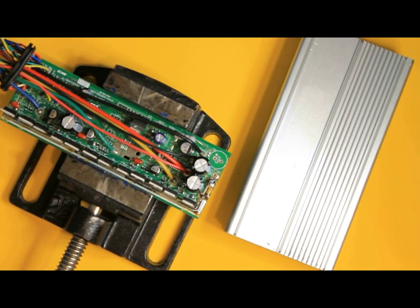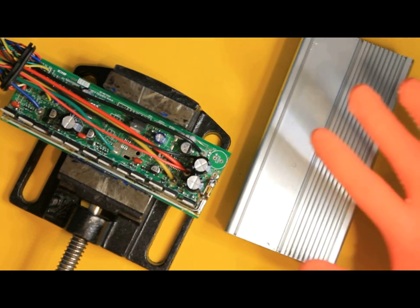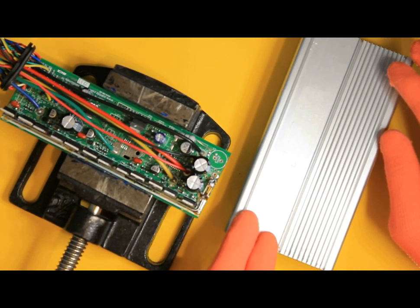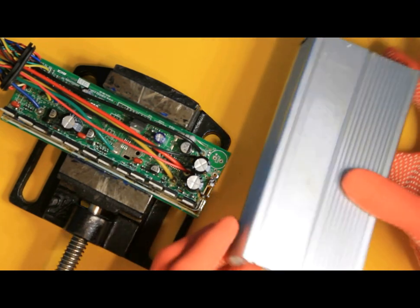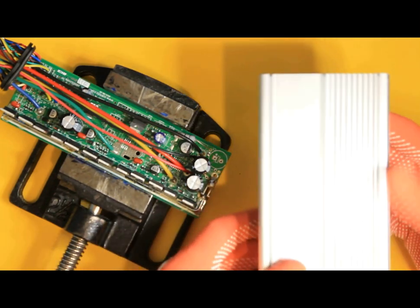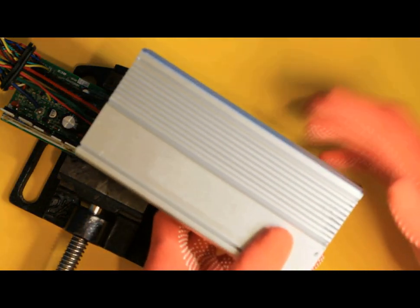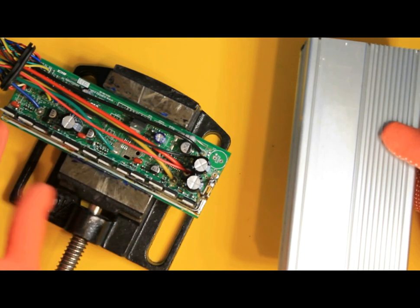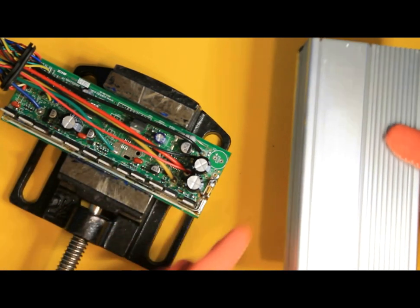Hi everybody. Today we're going to work on this brushless e-bike motor controller — it's a 60-volt unit. I already took the circuit out of its aluminum chassis, which provides heat sinking for the MOSFETs, and I'm going to set the box aside.